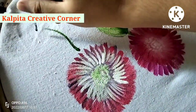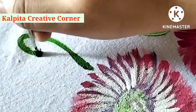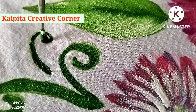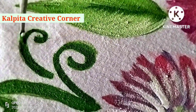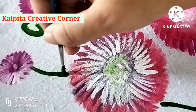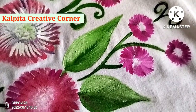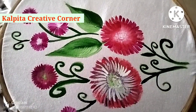This is a complete full design. You can use this design on sofas, covers, and bedsheets. I will see you in the next video — please subscribe to my channel. Thank you friends, Namaskar!